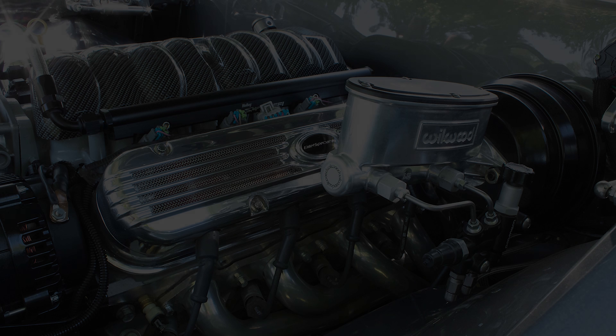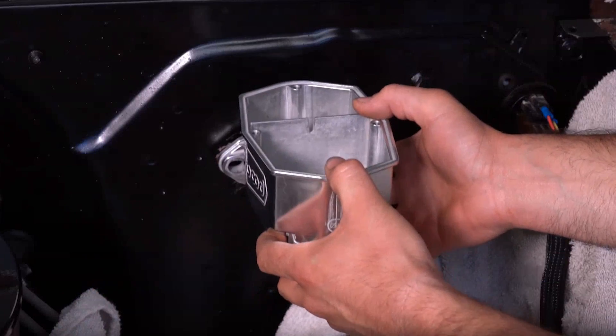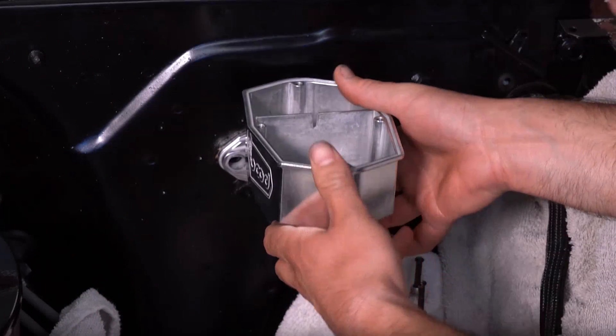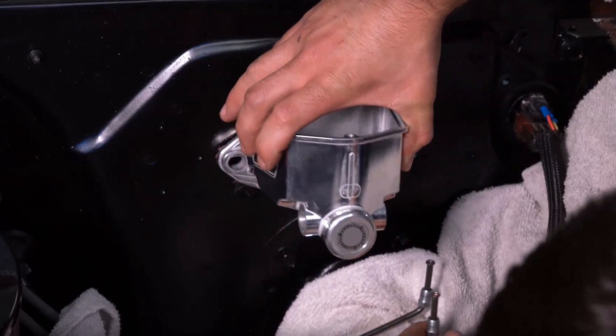When installing a master cylinder, you should bench bleed it outside of the vehicle. Before you begin, it's advisable to do a dry fit and prepare the hard lines on the proper side and position, ready to receive a full master cylinder.